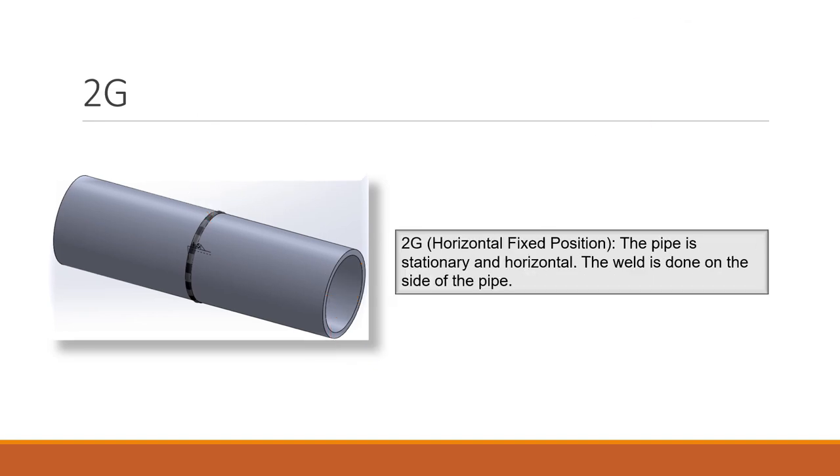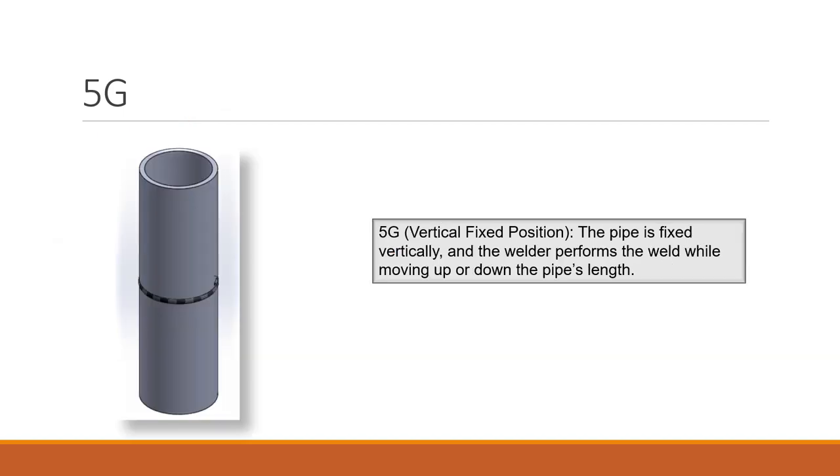2G is horizontal — the pipe is fixed and stationary, and the weld is done on the side of the pipe. 5G is a vertically fixed position where the pipe is fixed vertically and the welder performs the weld while moving up or down the pipe's length.